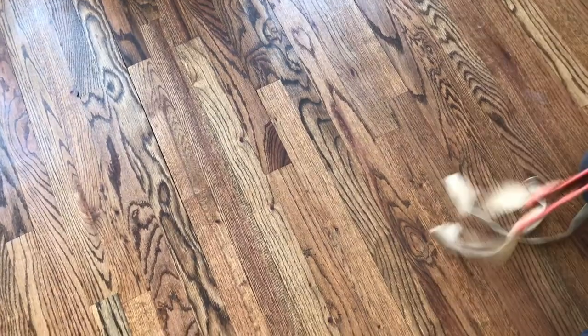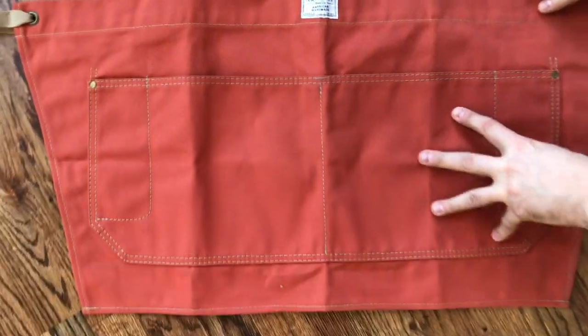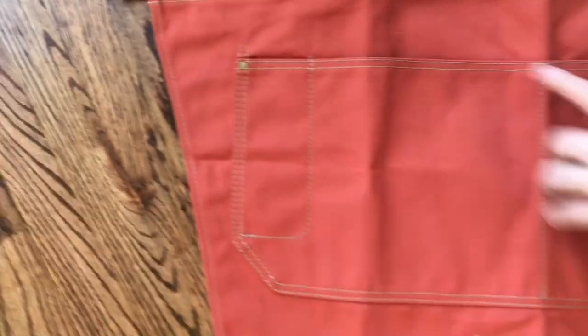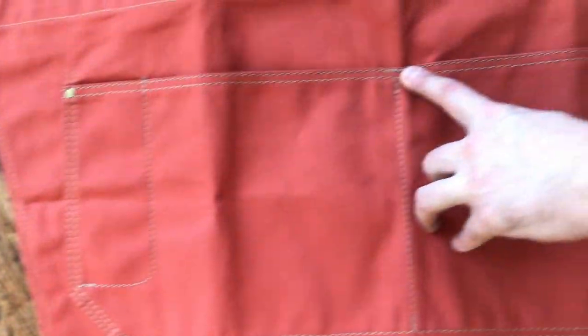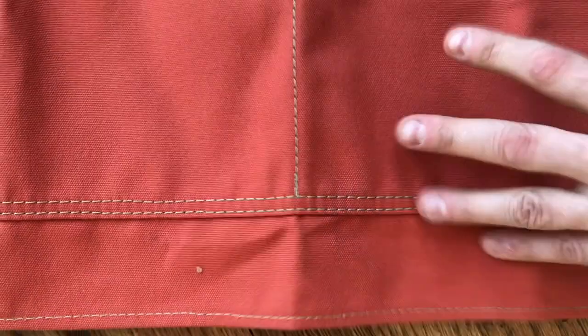We also offer the Artisan Series in a half apron. We carry over that same lower pocket detail — rivet reinforced pocket — and these have a bar tack in the center so that it doesn't pull through. Double needle construction. This is a heavy 14 ounce non-wax, again in 14 colors.